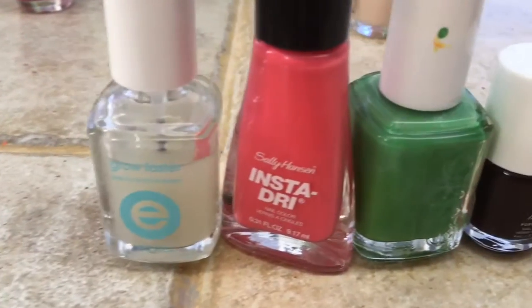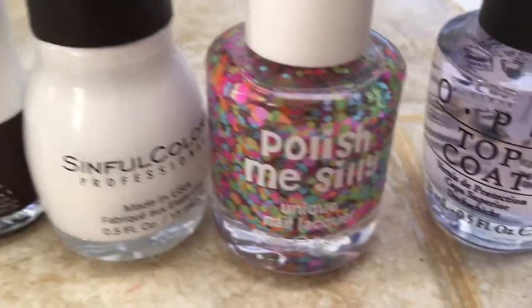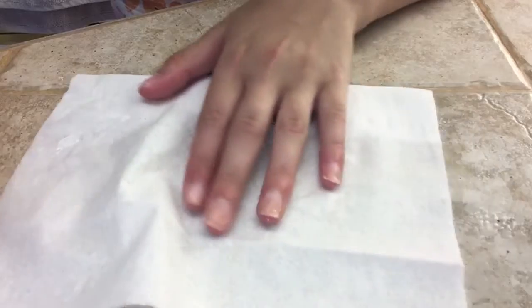What we need to make this nail design is base coat, coral polish or any color of your choice, green polish, brown polish, white polish, glitter polish or polka dot polish, and a top coat.